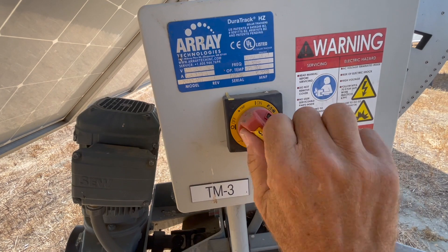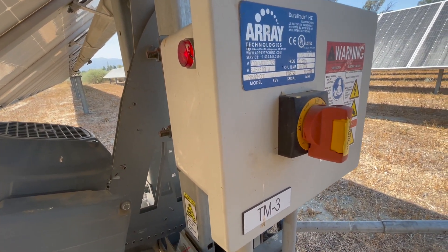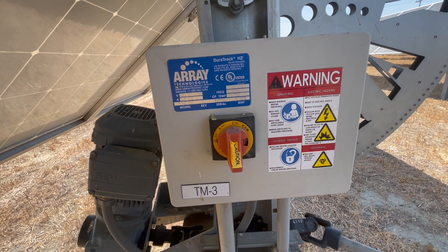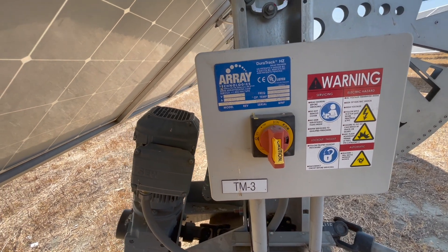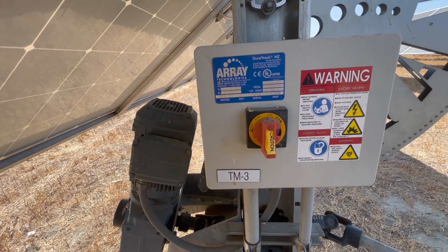Now that it's done, we'll just turn that back on. Then we would call monitoring and ask them to try to get the arrays to move and see if this tracker starts rotating back to position so that it synchronizes with all the rest of them, which might be completely to the west by that point.